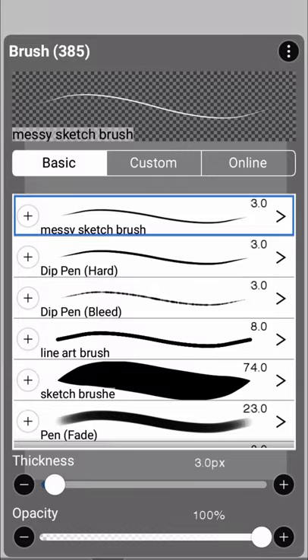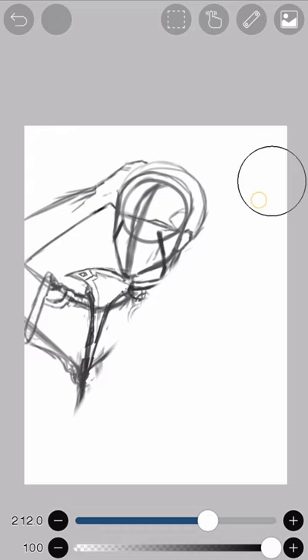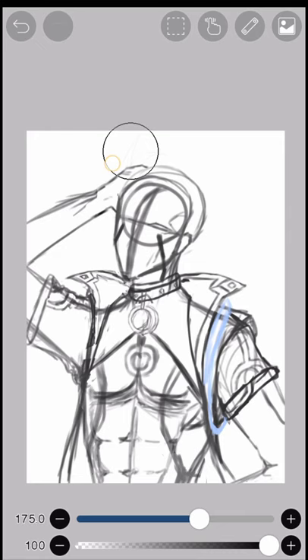I'm just going to take the messy sketch brush and use it all over the canvas like this. Now I'm looking for the line art brush. Okay, we found the line art brush. Now we're just going to use it all over the canvas like this. And we have our line art.